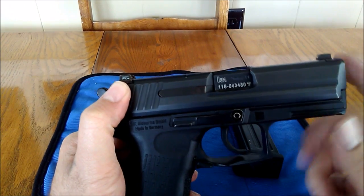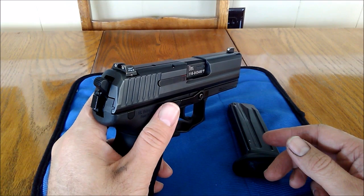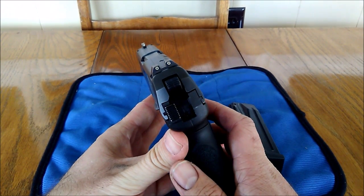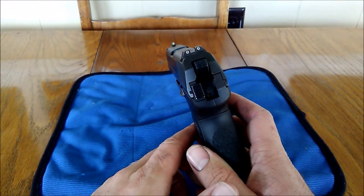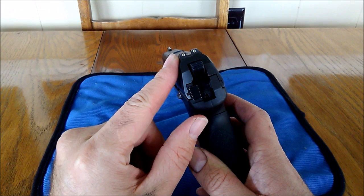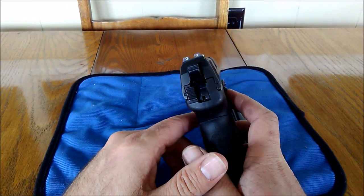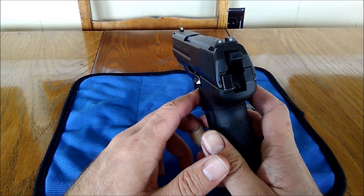This already has Trijicon Night Sights on it. Night Sights are what they are. I do plan on using this in my carry rotation, so I am glad that it does have Night Sights on it. The only thing I don't like about Night Sights is all three are green, so I would prefer that the front is a contrasting color from the rear, especially because there's not a size differential on them when you're looking at them. They look like three dots — you could have them off kilter and be shooting way the heck left or right and you wouldn't know it. Anyway, that's my little rant on that.